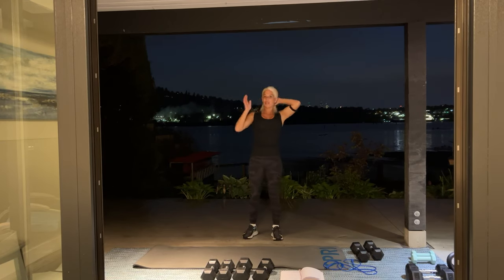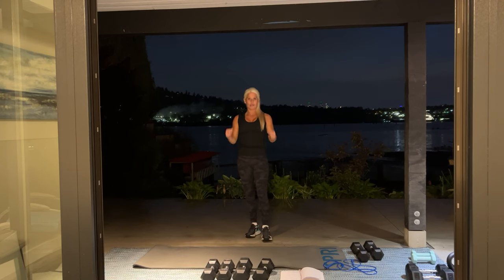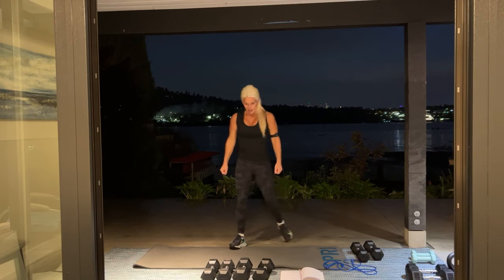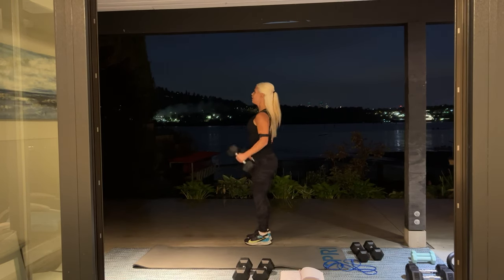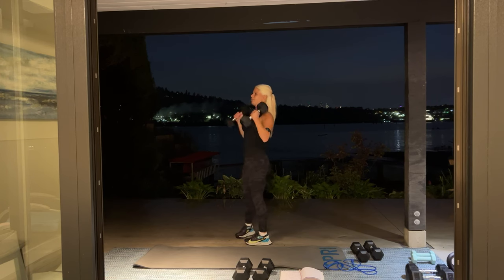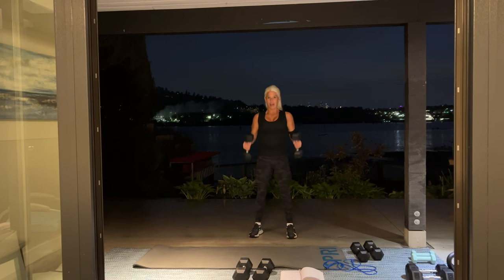Next we are going into hammer curls. So instead of a bicep curl where our palms were up, we're going to turn those palms in. Elbows close to our body. Here we go — I'll show you from the side. I'm using 15-pound dumbbells for this one. Three sets of 12.